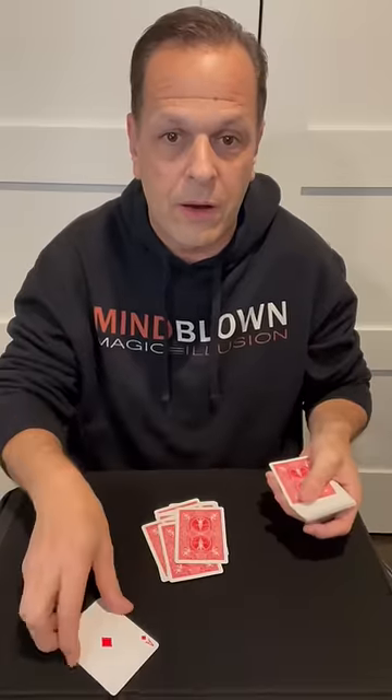Again, you'll ask them to say stop whenever they want. Let's say they said stop right there. You place the other ace face up, put the rest of the deck on top, and then you spread the deck out and show them exactly where they stopped.